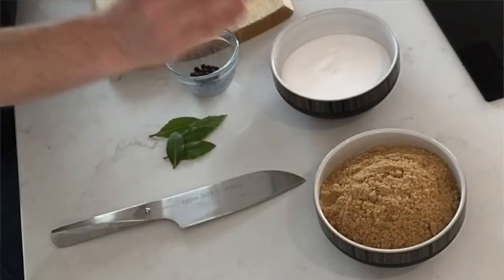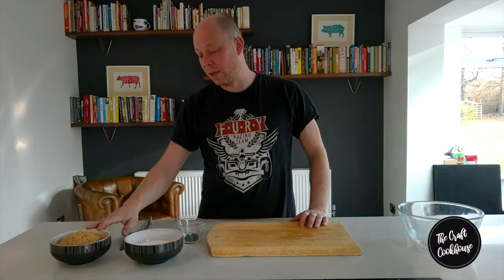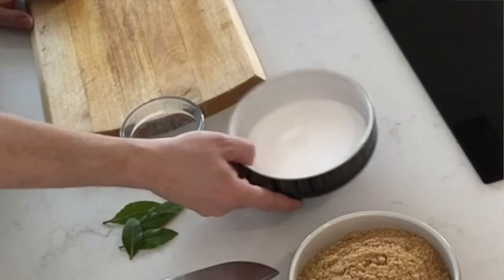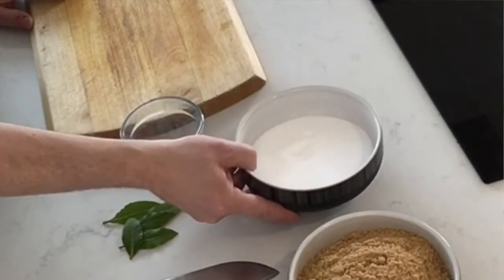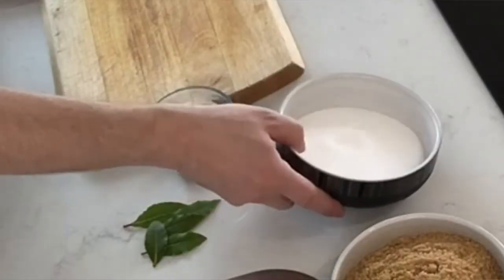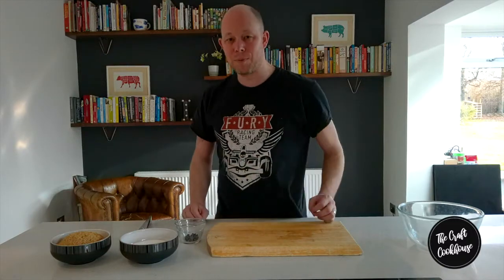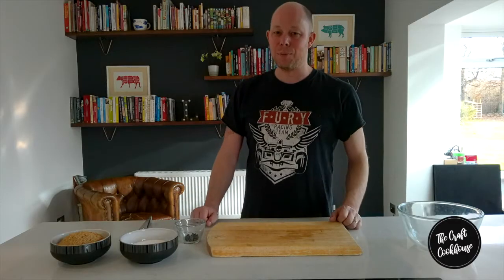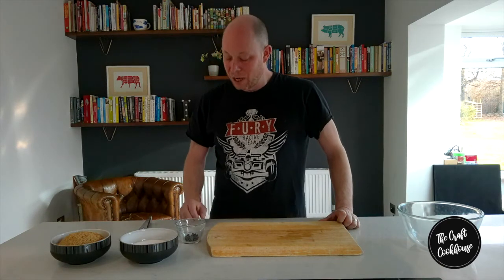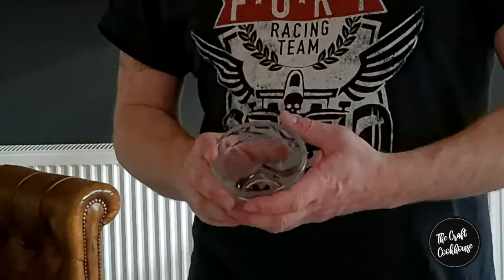We're going to be using some brown sugar — you can use a light brown sugar, a muscovado, or a demerara. We've then got the same volume and weight of salt. You can use pretty much any salt, apart from table salt — do not use table salt for this. I've got cooking salt here. If you develop your recipes further you can explore PDV salt, though that comes in large 25-kilogram bags. You can also use Maldon or sea salt.